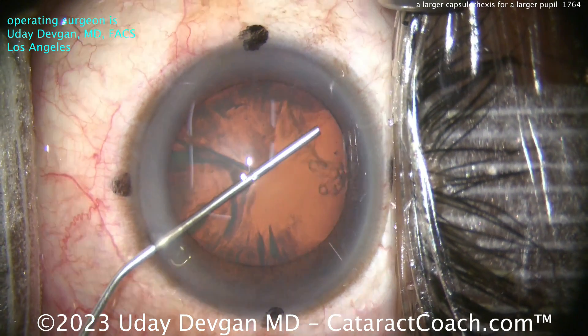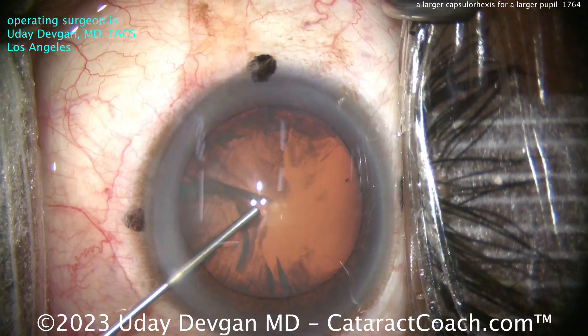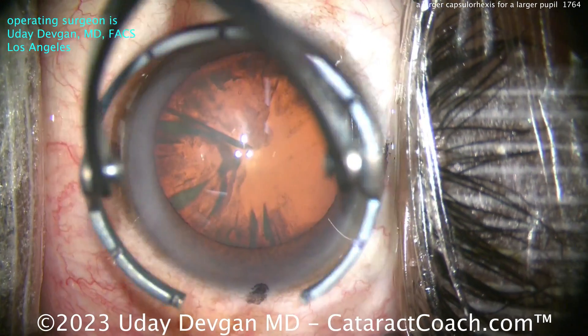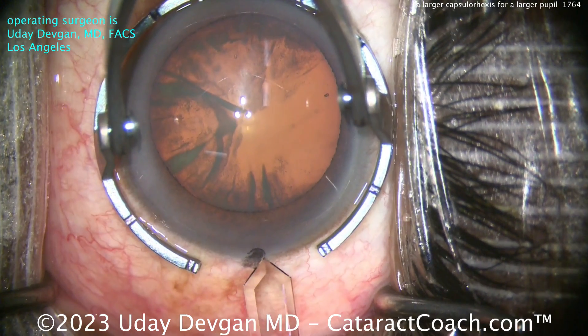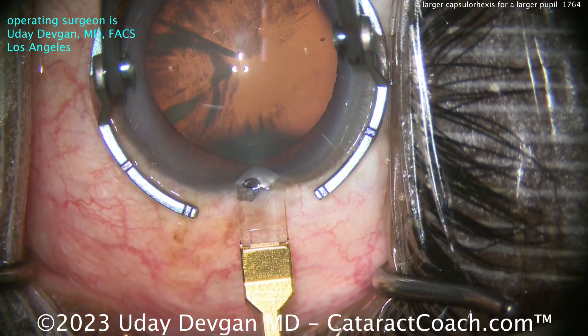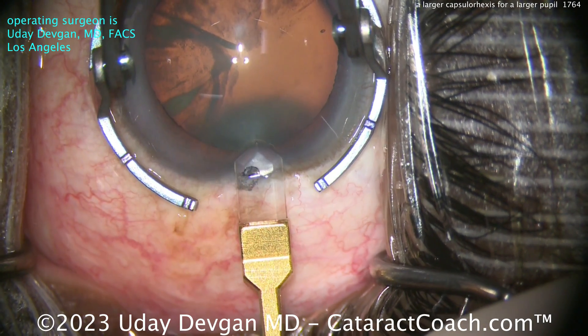So it's going to be otherwise a routine case, but the important part here is because the patient has large pupils in mesopic conditions — those twilight conditions — the patient has pupils that are about six millimeters. You want to have a rhexis that's not overly small.